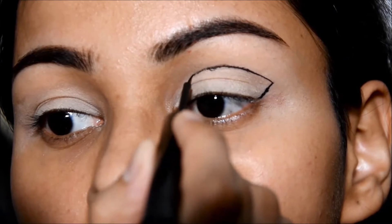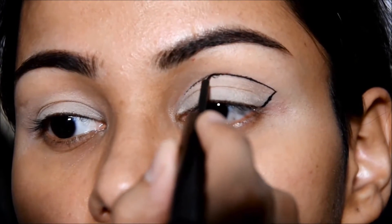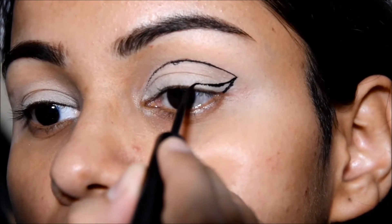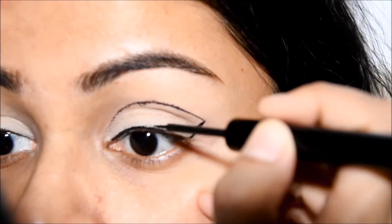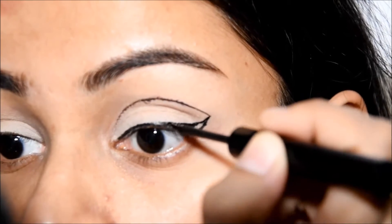You just have to make sure that the eyeliner you are making should not be too up to the crease and not too down to your lids. It has to be according to the shape of your eye. So here I'm making the winged eyeliner and I'm going to fill it now.